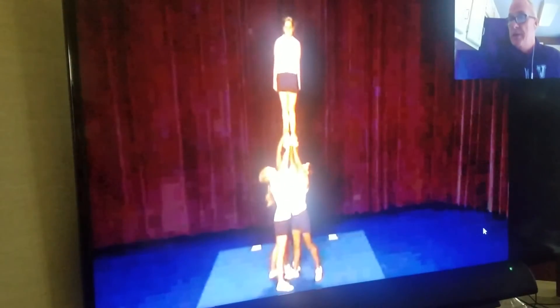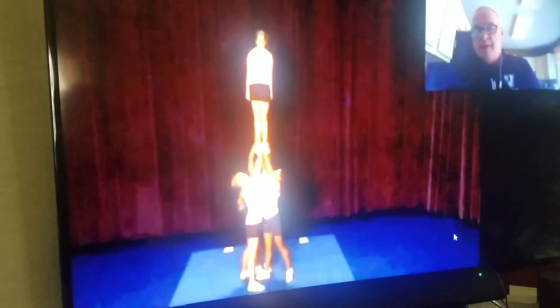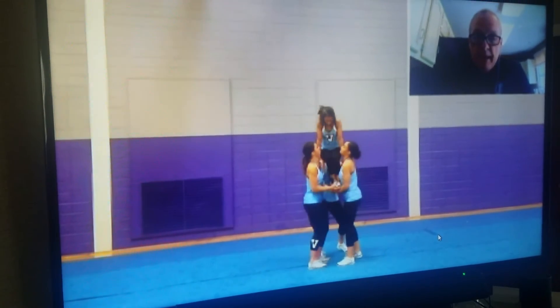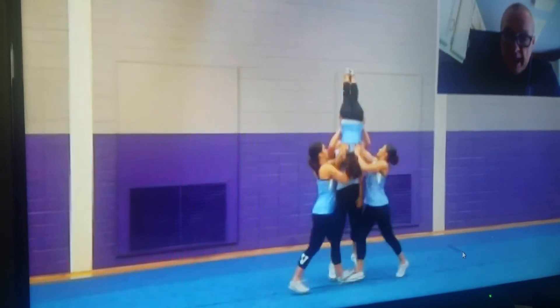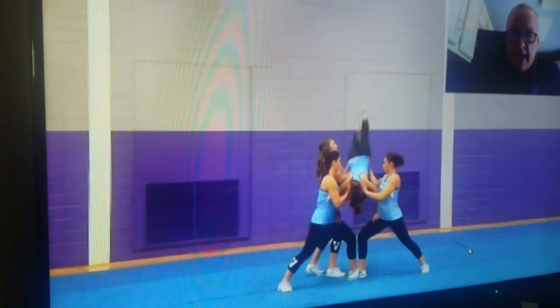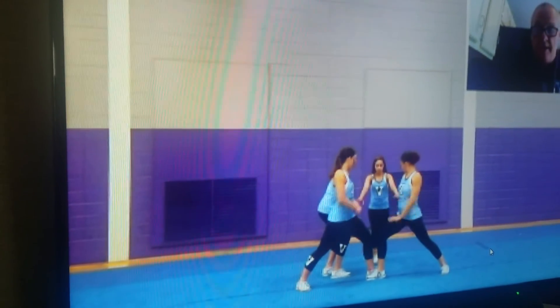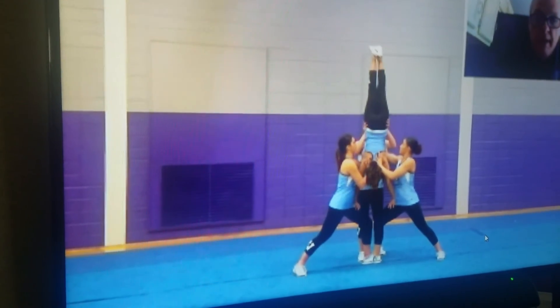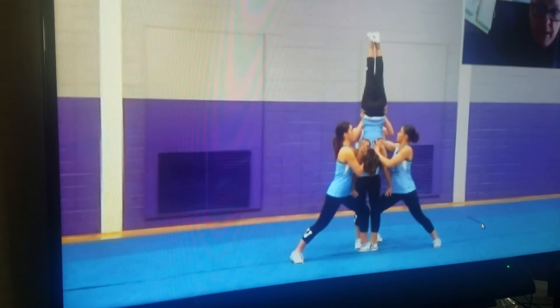Now specifically about inversions — inversions are a big deal; there were a lot of rule changes that allowed a lot more to happen. This is a basic inversion. One of the key things is it helps your top person understand what it feels like to hold a handstand with her hands rounded instead of flat on the ground, and to have a sense of balance off the ground. They're releasing this to a load, which is actually one of the harder inversions to release from. The bases don't have a lot of leg drive — they're mainly pushing with their arms — and the back spot helps a lot by getting the hips moving up.